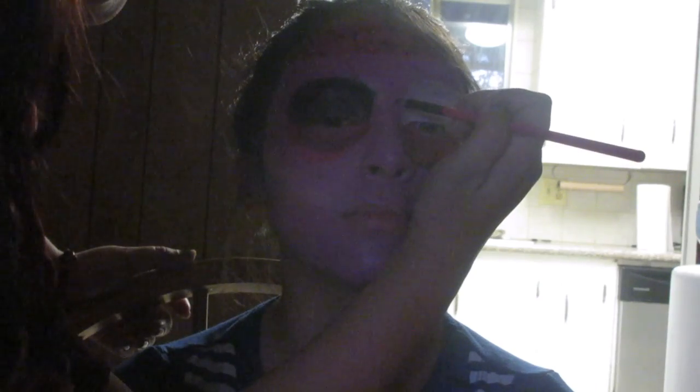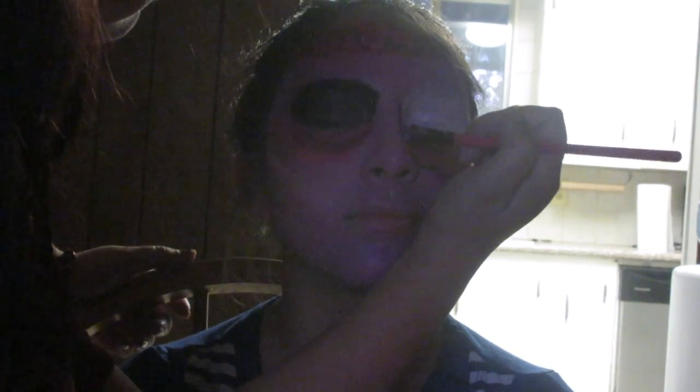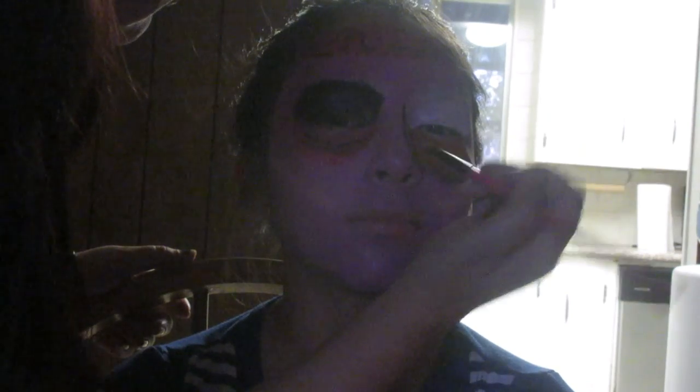Now with black paint, I started tracing just a little bit of her nose — pop art style.